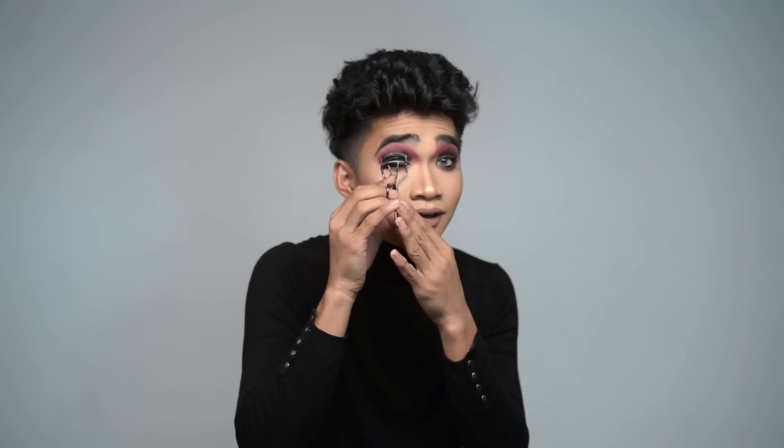Yeah. What's the difference? Okay, this thing right here is really big, so if you fucked up on your eyes, it'll look the same. What's the difference? Oh my god. Put it on my lid. I put it on my lid, yeah.